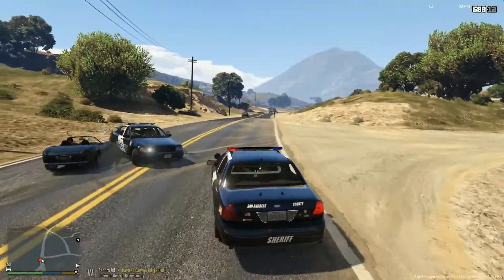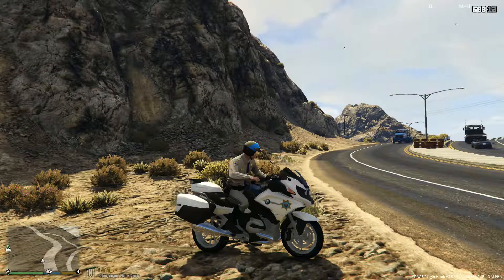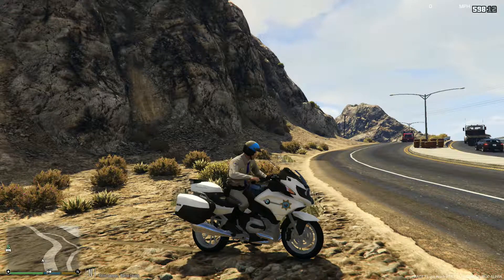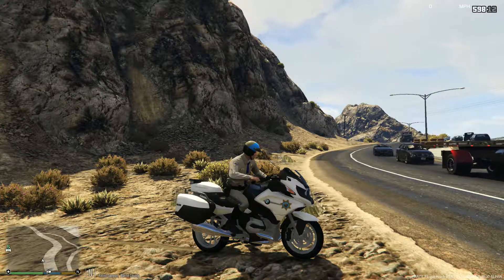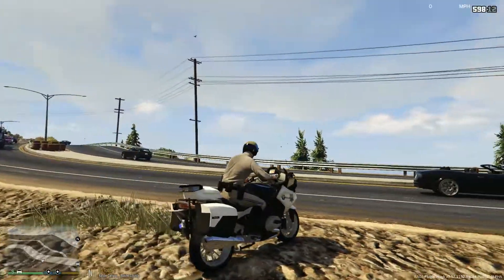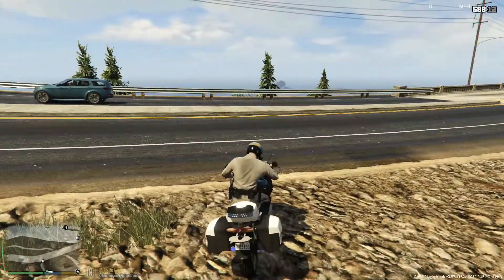Looks like he just 10-50'd, didn't hit a police vehicle. What's up guys, welcome to another episode of LSPDFR. Today we are going to be with the San Andreas Highway Patrol patrolling on this BMW motorcycle. This is my first motorcycle patrol, so it's going to be kind of fun. We are going to run radar because basically you can't pit anyone, and I'm not really sure what to do as a motor cop.